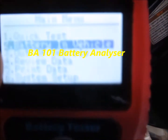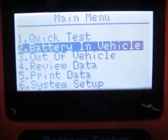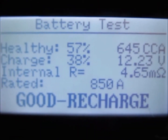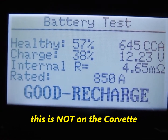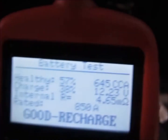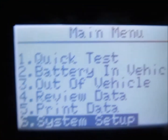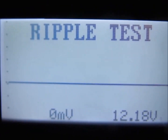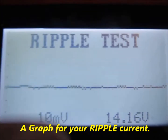For working on your corvette, this handheld tester is a great place to start. The battery shows healthy — 57 percent, 645 cold cranking amps, pretty good charge, just recently recharged. We're working on the charging test and ripple test now, which is something I was very interested in on the corvette. The charging test shows your graph.